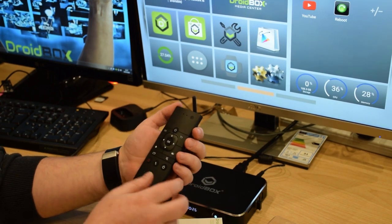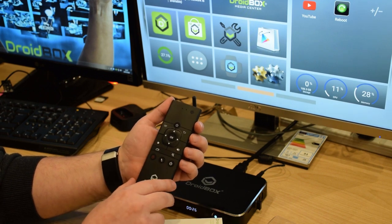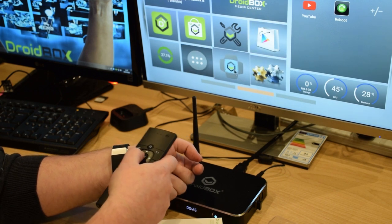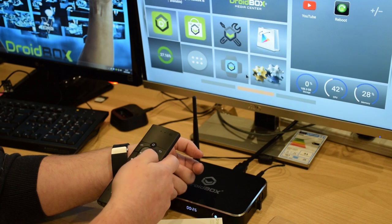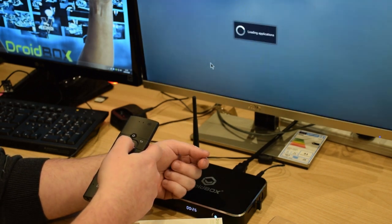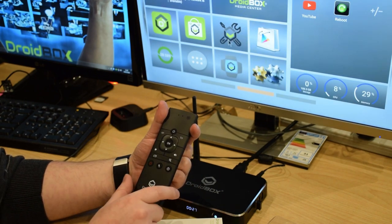It is very easy to use. On the front you have your standard television-style remote control buttons, so you can use them straight away to navigate the menu. If you want to select one, just press OK. Then you've got the back button and menu buttons, and the home button as well.